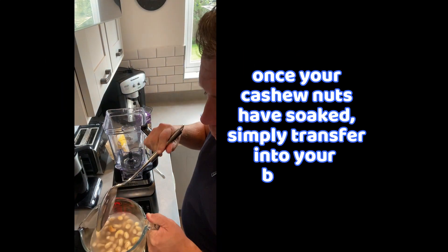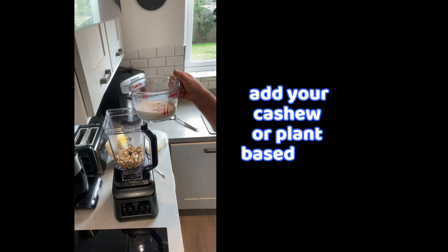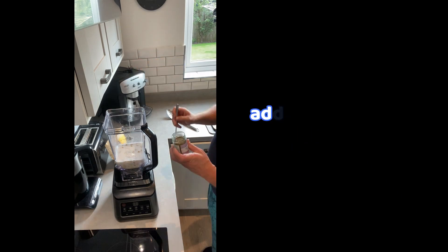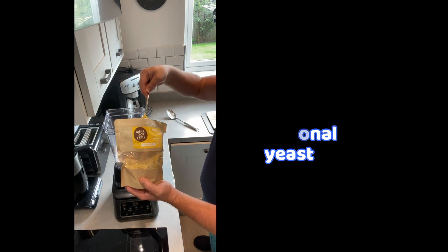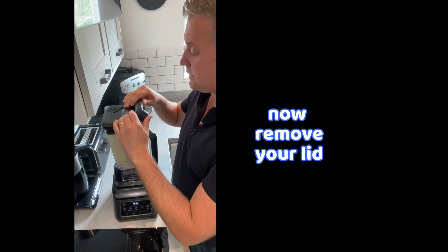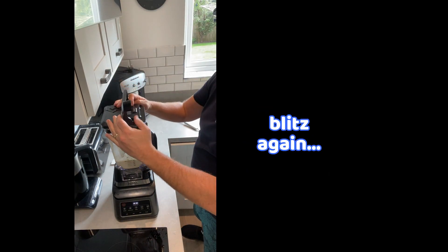So once your cashew nuts have soaked, you simply transfer into your blender. Add your cashew milk, your lemon juice, a teaspoon of your celery salt, two teaspoons of your nutritional yeast. And blend. Now just remove your lid, be sure just to scrape down the sides, and blitz again.